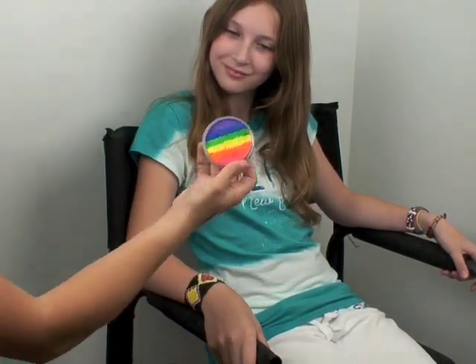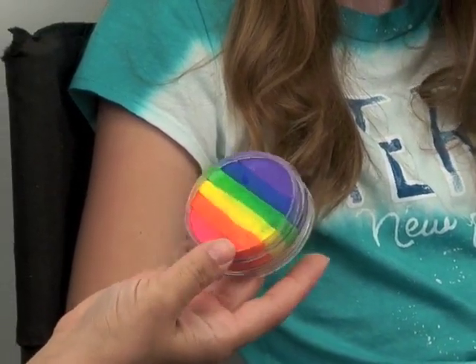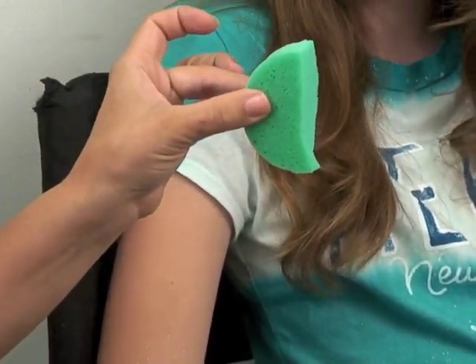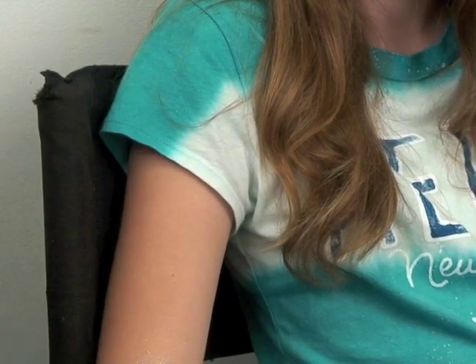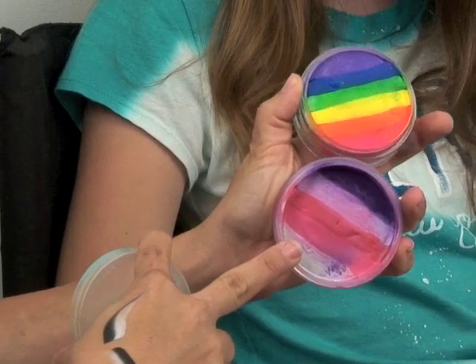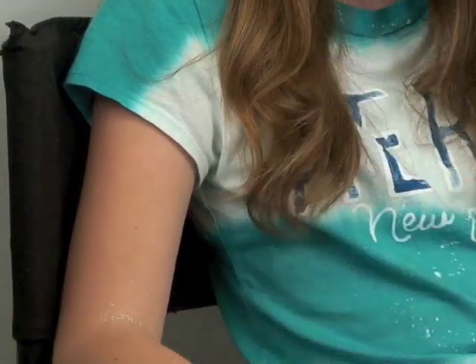The first thing I want to go over is the rainbow cakes, because a lot of people are loading them wrong, which is making them unable to use them as properly as they'd like or get the desired effect. This one is a neon rainbow cake — these are fantasy sponges, if you can find them take as many as you can. Rainbow cakes are just large split cakes. This one is new this month and one of my all-time favorites.